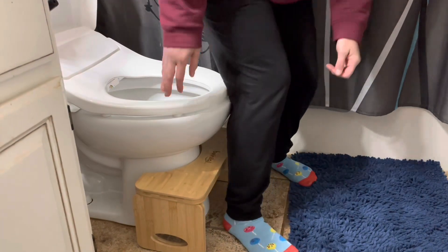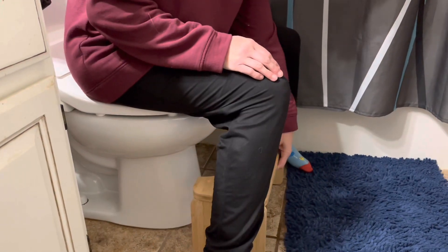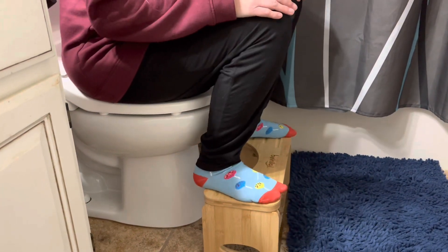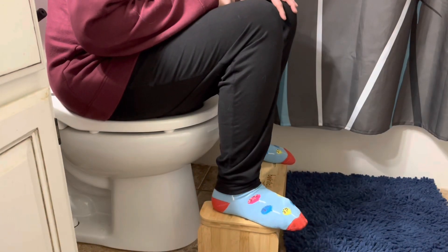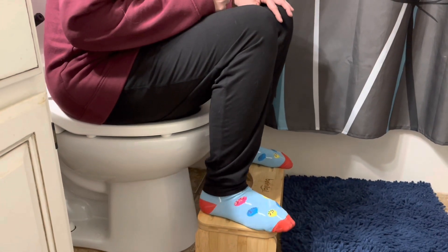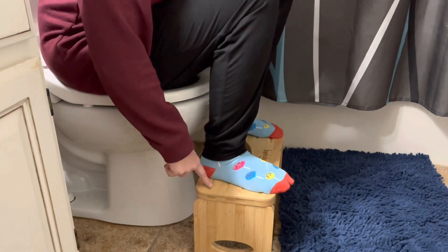I'm going to show you how this works. It's really easy — if it's underneath, you can just take it and pull it out to where it's comfortable for you. Put your feet up, and you can see it's super comfortable just like this. It's really hard to push my feet around when I'm using it. It keeps my feet in place really well when I'm pushing on it. These little grooves help a lot.